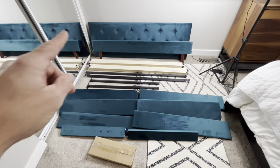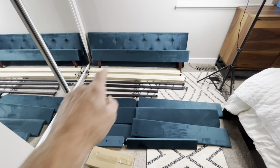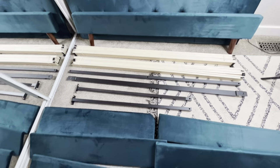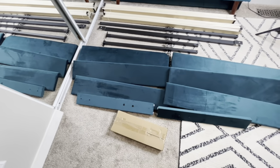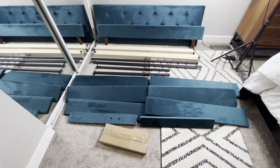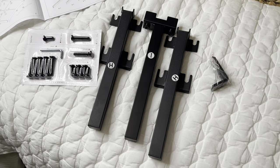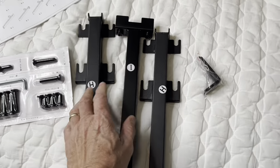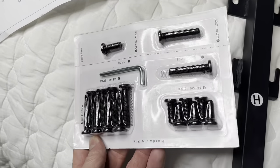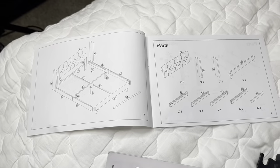Here's everything that came in the box. Got the headboard, looks like the other front piece there, and some boards, looks like the metal frame. I believe these are the side pieces, we're going to find out. And then the parts box. Here's everything that was in the parts box too — got a little bit of hardware, a couple of L brackets, screws, a wrench, and the directions.